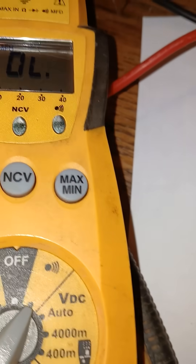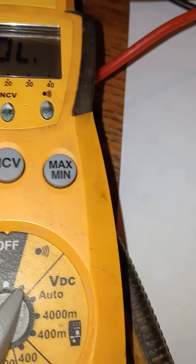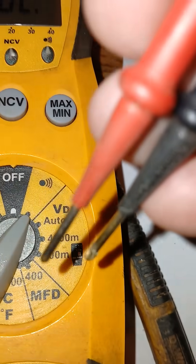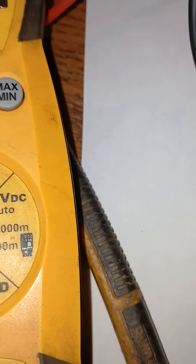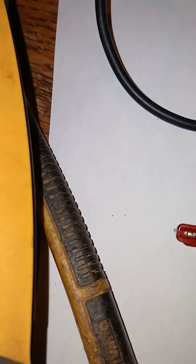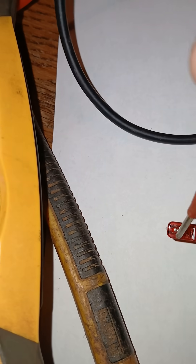How to test a fuse with a multimeter using continuity. Simply put, we take the meter and rotate the dial to the beeping sound setting. Then, as you can see, it's going to be a little bit difficult, but we try to touch metal on metal.